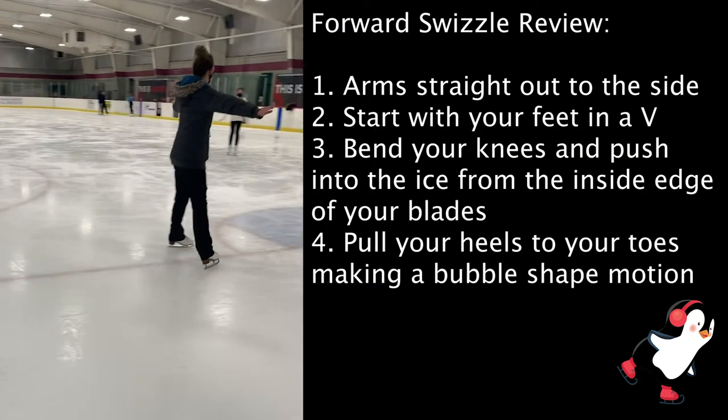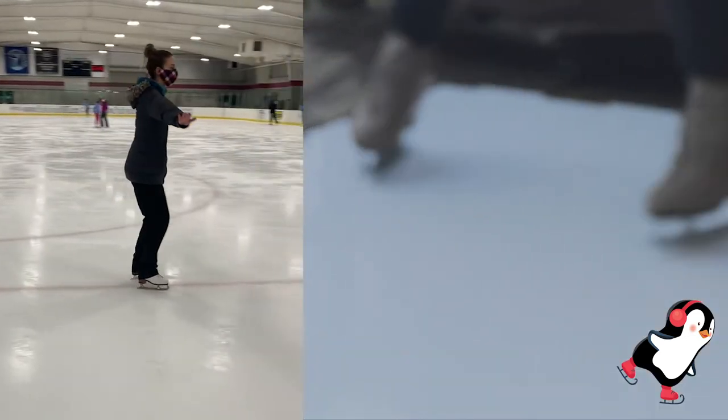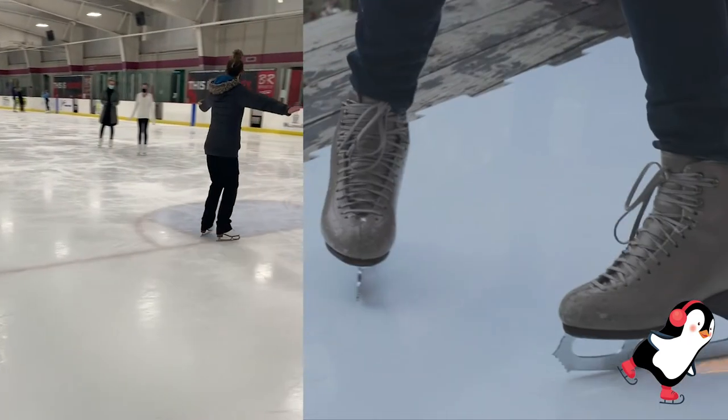Remember, with swizzles, you push from the inside of your blades, bend your knees, and then push from your heel to your toe, bringing your feet together every single time.